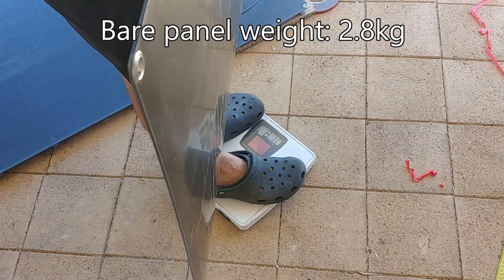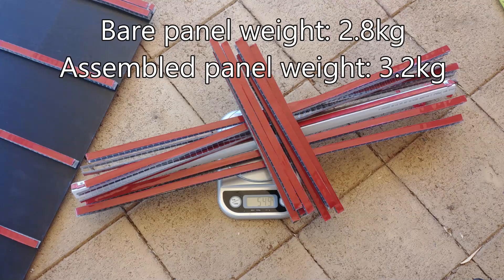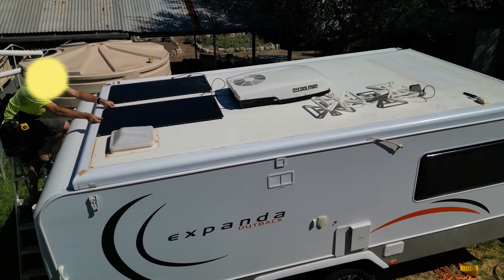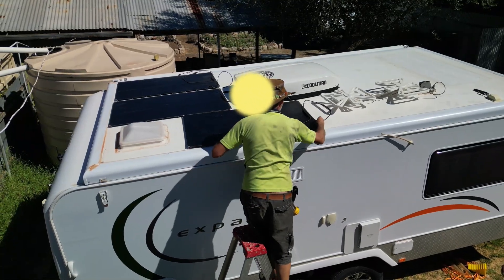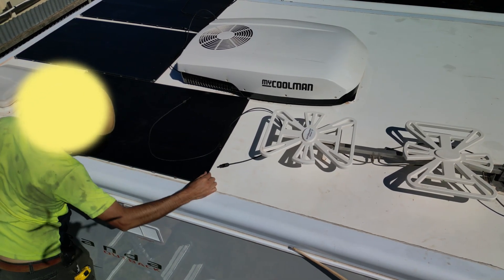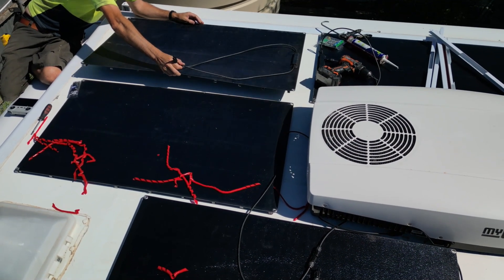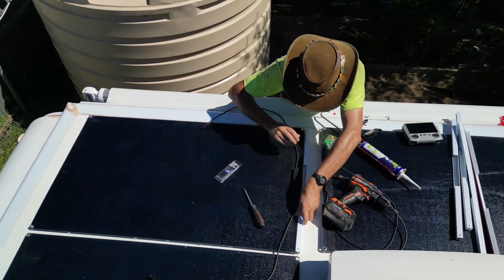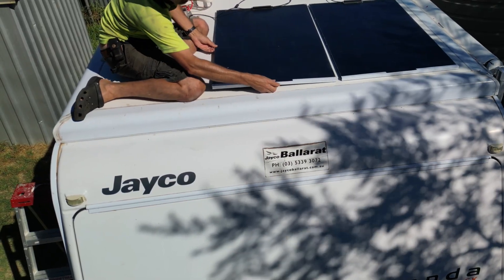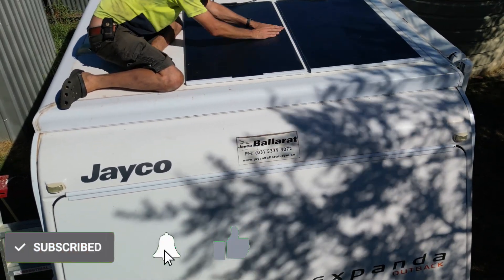The weight of a bare panel was 2.8 kilos, and the final weight with all the tape and polycarbonate assembled was only 3.2 kilos — so all those extra bits added about 500 grams. After giving the roof a good clean, I slipped the panels up onto the roof and carefully got them into exactly the right position. You want to make sure you can get to any sealant around the roof, but the closer you put the panel to the air conditioning unit, the more shadow you'll get when the sun's at an angle — so it's a bit of a trade-off. I ended up rotating the front two panels so the cable wasn't poking up at the front of the van.